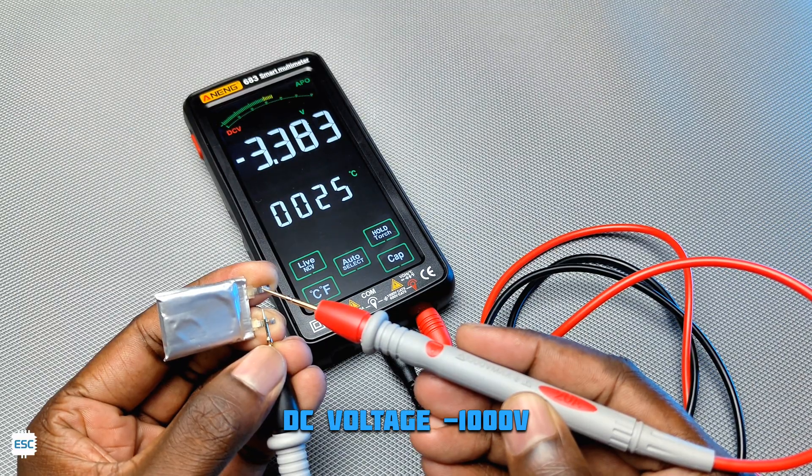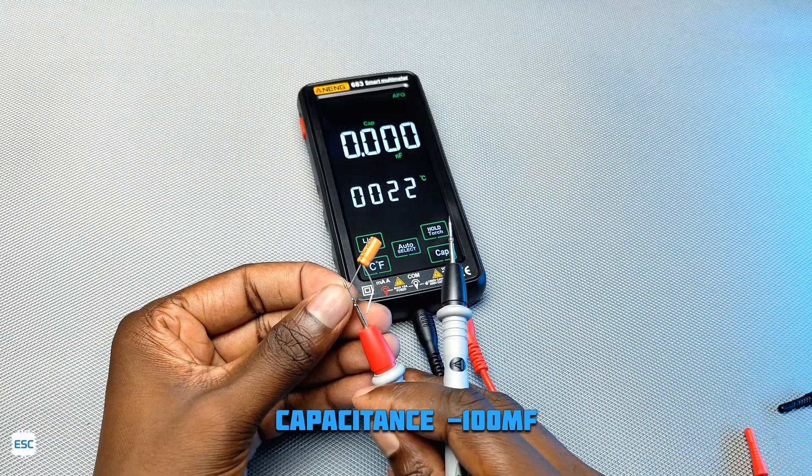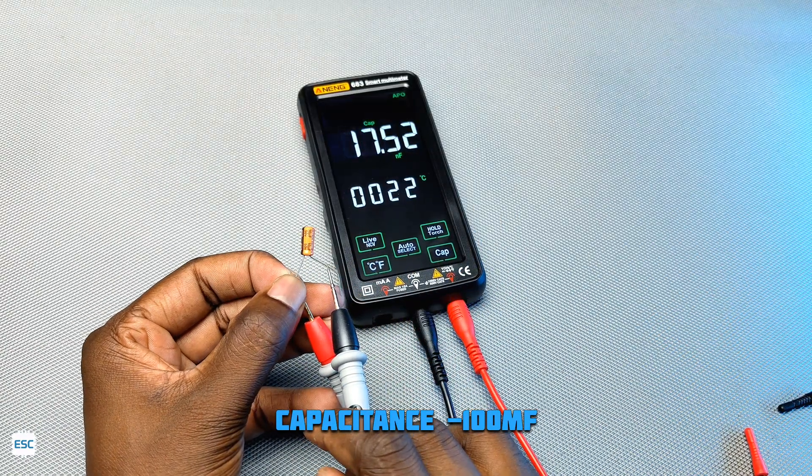Then the DC voltage — we can measure up to 1000V. Then the capacitance — the multimeter can measure up to 100mF.